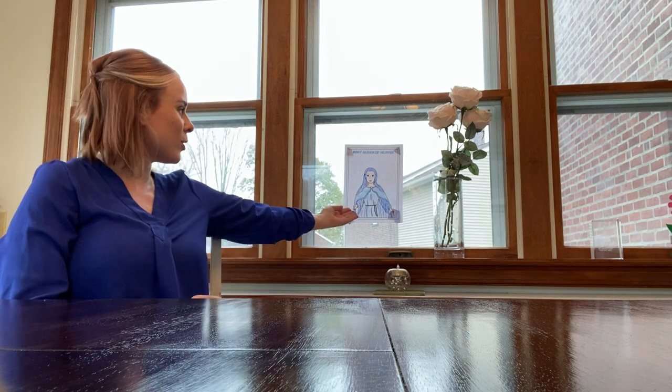Mother's Day is coming up, and we love our mothers here on earth, but we also love our eternal mother in heaven, Mary, our mother.